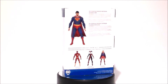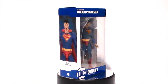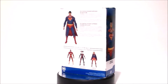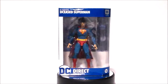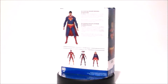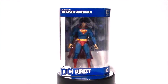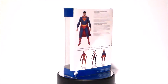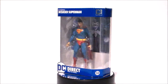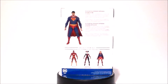Hey guys, Ultra Maximus back with another 31 horror toys in 31 days. And today we're gonna look at a figure from DC Direct — it's Deceased Superman. So basically we've got the Zombie Superman looking very, very cool. I got this from GameStop. It's actually one of the few places I've seen these figures out in the wild. So let's go ahead and jump in there and take a look at the packaging.